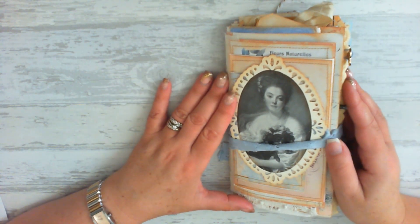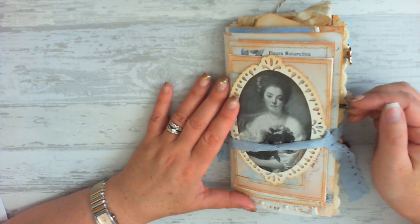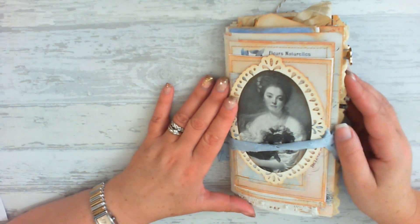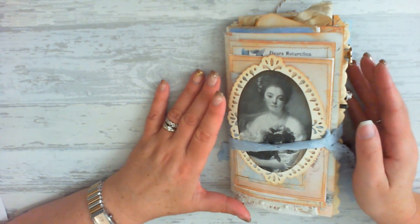If you get there and you're feeling a little bit overwhelmed with it all, just search for a few things. The Graphics Fairy will then come up with lots of bundles where you might find what you're looking for inside. So go and have a look.